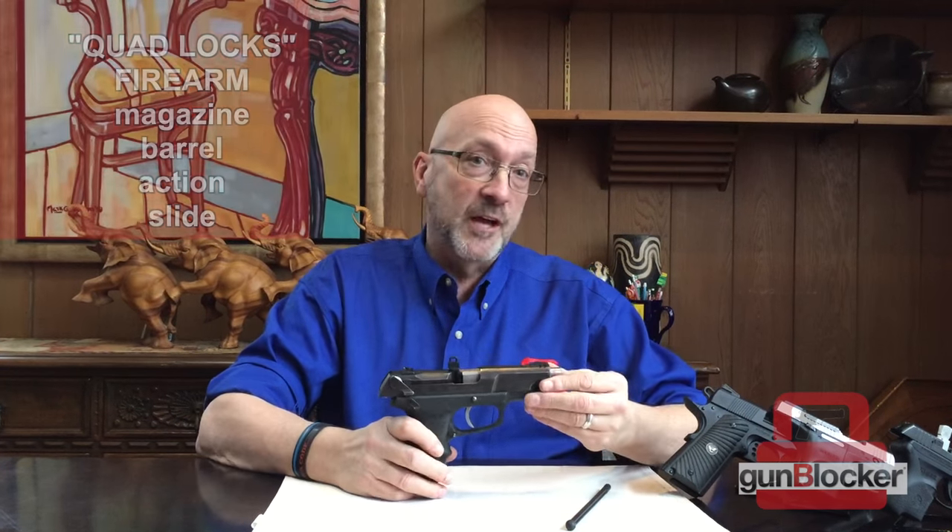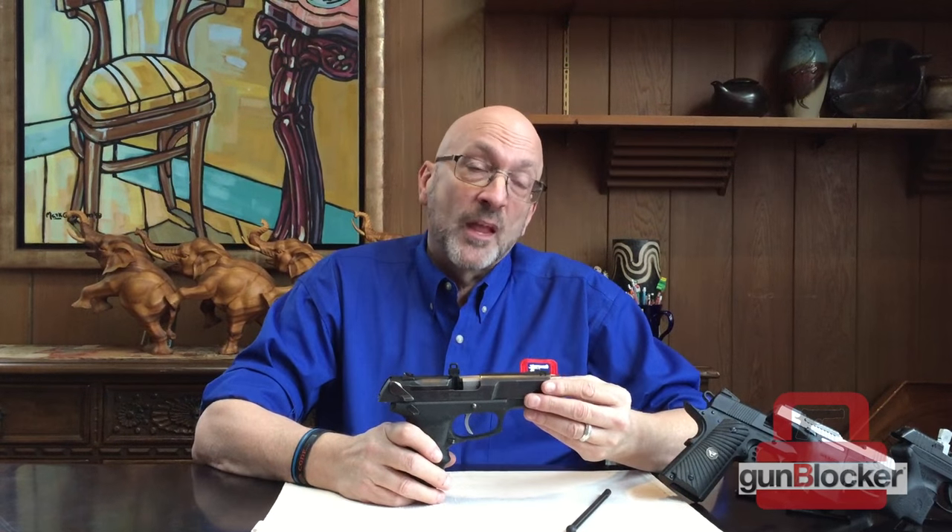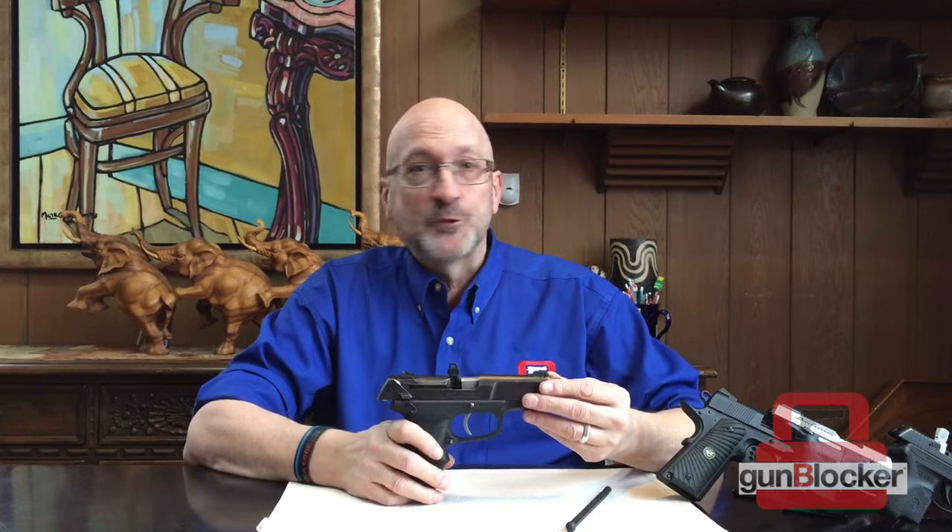And lastly, you can't remove the slide from the rest of the firearm, so you can't even take it apart. What you end up with once the Gun Blocker is in? A paperweight — that's all you got. It only takes two seconds in and two seconds out.